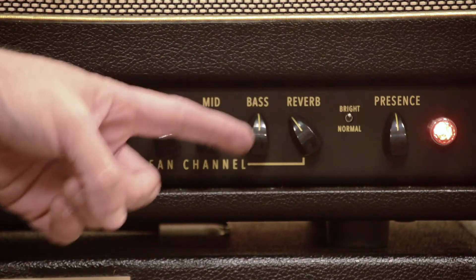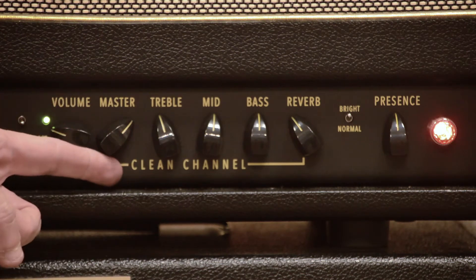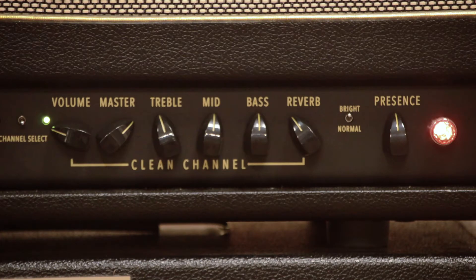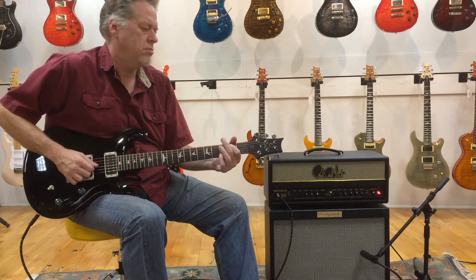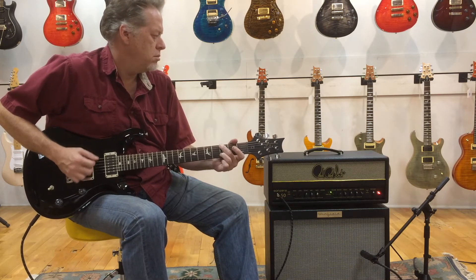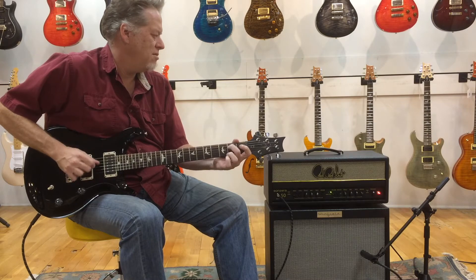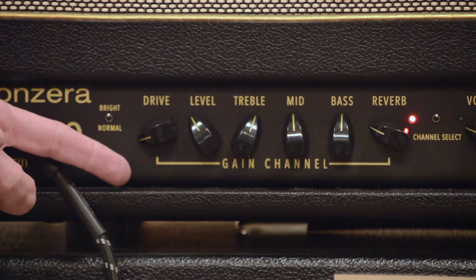We start our demo on the clean side here. These two controls are in my opinion the most important — dialing up a really clean tone or a kind of overdriven tone depends on where the master and the volume are relative to one another. The master controls the overall output, and the volume controls how much grit you are adding to the tone. On the overdrive side of the video we're going to be doing a lower gain and a higher gain setting.